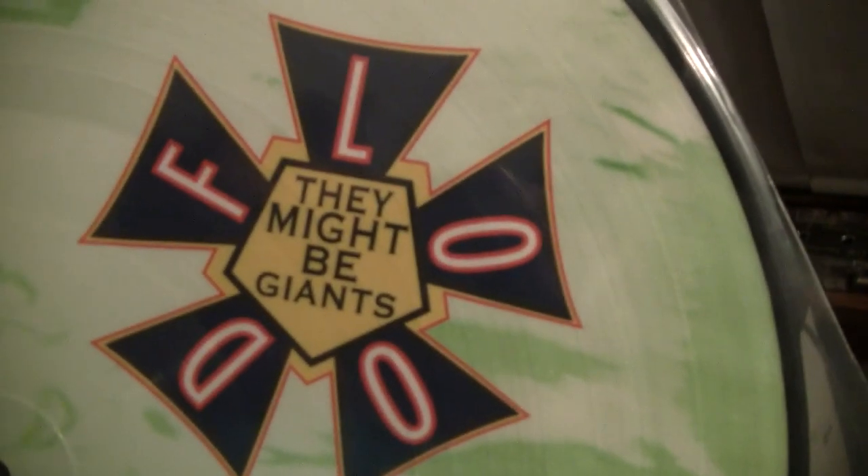That's the record and that's what it looks like all the way around. Here's the other side — that's what I didn't show yesterday. I got to thinking about that and I didn't show the other side of the record.